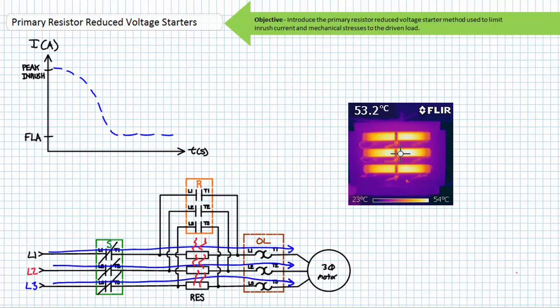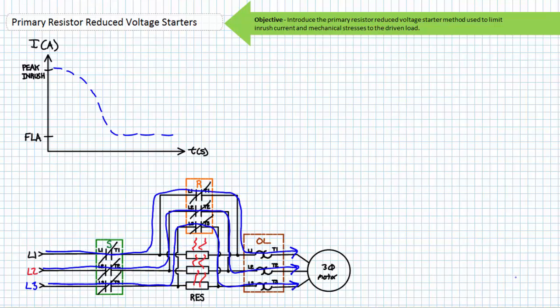At a certain point, the motor has accelerated to an acceptable speed and the R or run contactor, in parallel with the primary resistor bank, closes. The primary resistors are in effect short-circuited and all current circumvents the primary resistors in favor of the closed R run contactor path. Full voltage is applied to the motor already rotating close to nominal speed. Given the motor is not at a standstill, inrush current occurs; however, it is substantially less than if the motor was in a locked rotor condition.